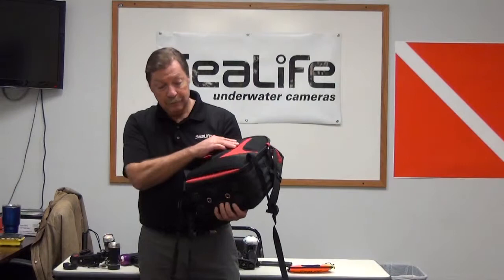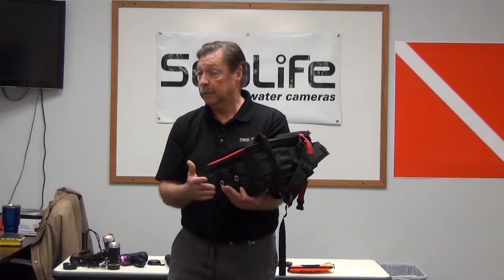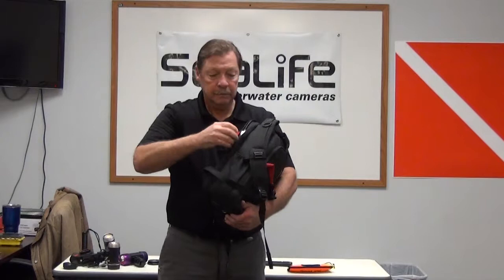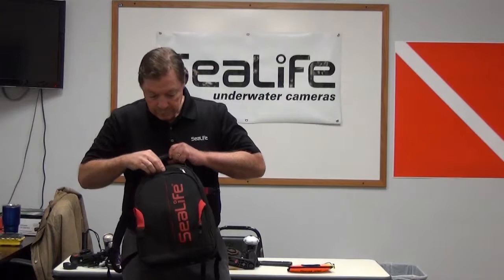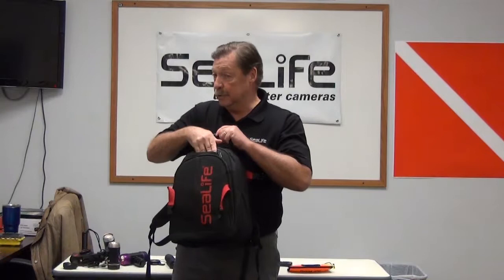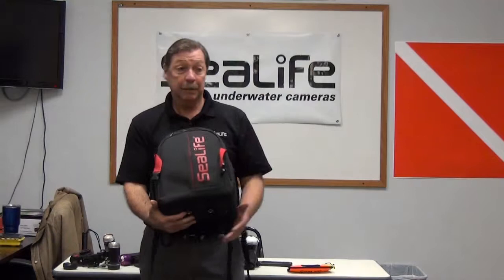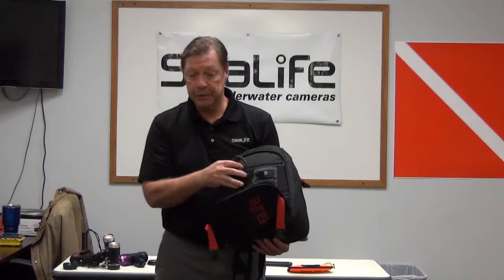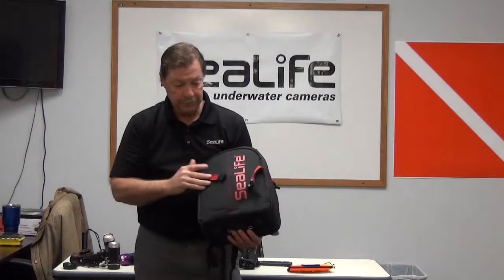The bag is not waterproof because it has large grommets in the bottom to accommodate draining when we put in wet camera systems. On the front there's a small pocket for passports, room keys, money, and anything else. There's what I call the media center, where I store all my charging cables, SD cards, batteries, and everything else — with charging trays stored in a nice configuration.